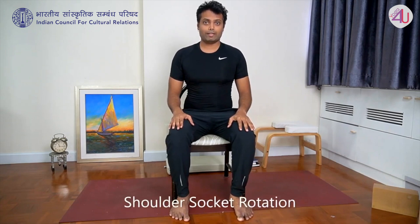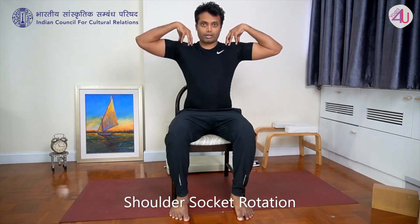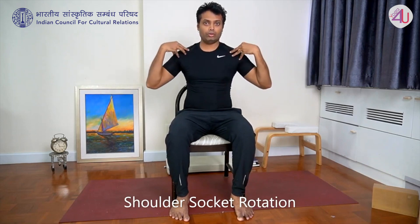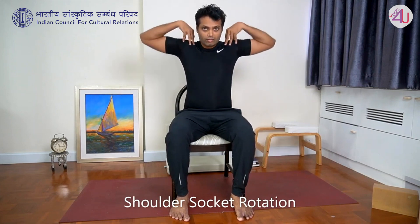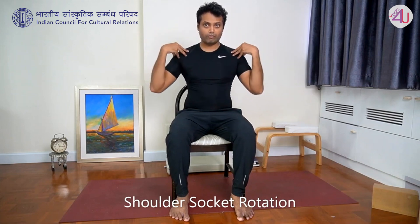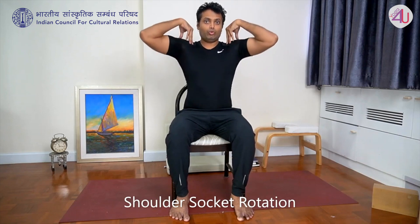Same practice again but keeping elbows sideways. Bring fingers on the shoulder, elbows to the side, and circle front for five rotations. Then opposite for five. This is all three rounds — we did five times, but you should do around ten to twenty times.